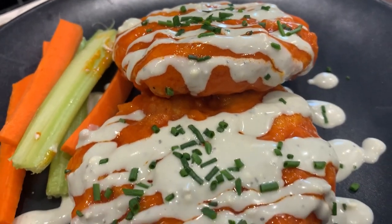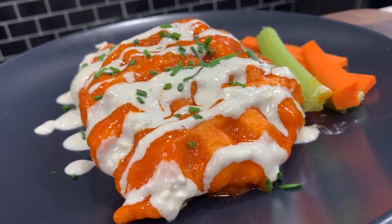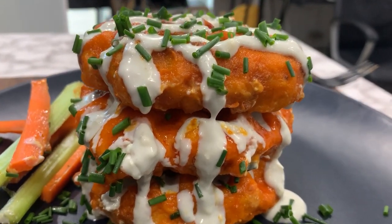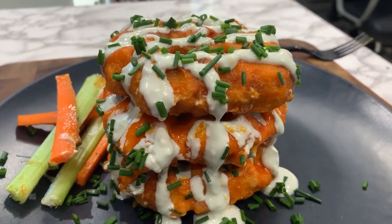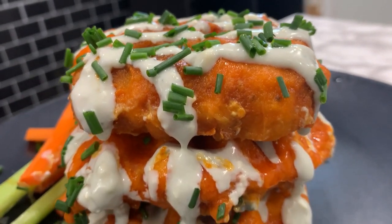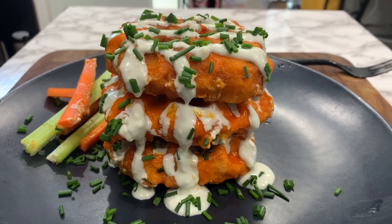Whoa. Chicken waffles. Not chicken and waffles — chicken waffles. Coated and deep fried. Re-coated in buffalo sauce. Topped in blue cheese dressing. The epitome of everything buffalo chicken and waffles combined on one plate.